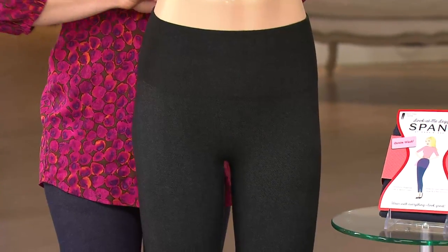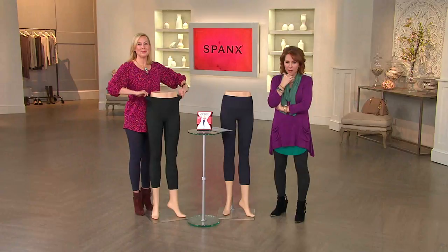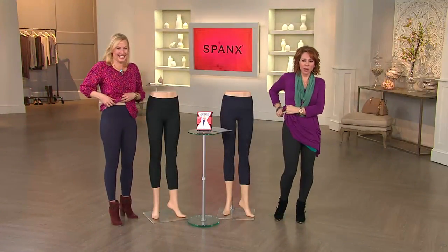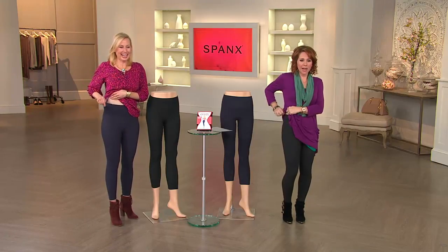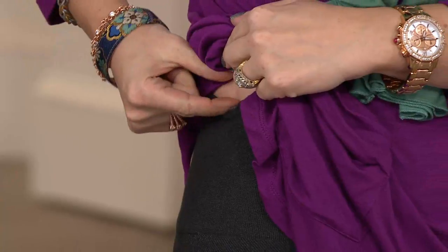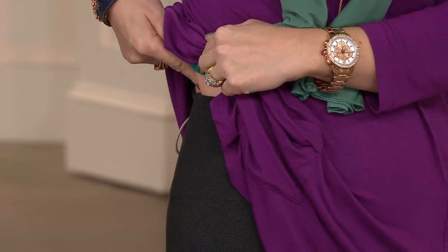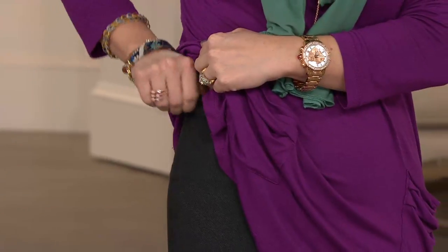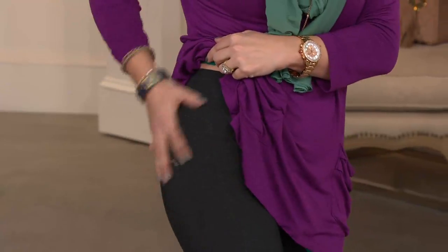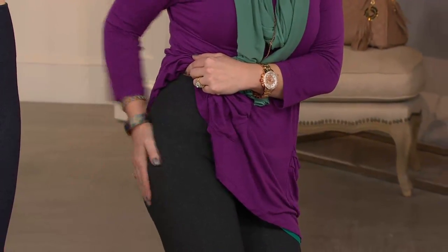My favorite part is the waist. I'm just going to show you — I don't care how rude it is. Right here, this is where the top is. Do you see what I do not have? I do not have any skin bubbling out. It is smooth. It is seamless going all the way up. And I love that. It just smooths everything — the front, the hip, the backside. Nothing is moving.